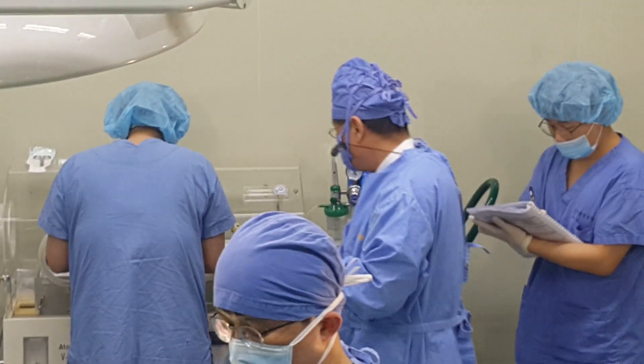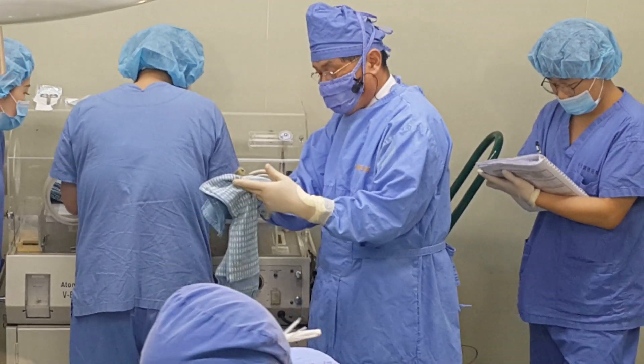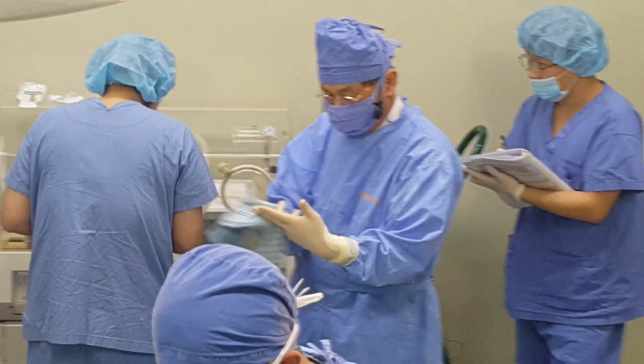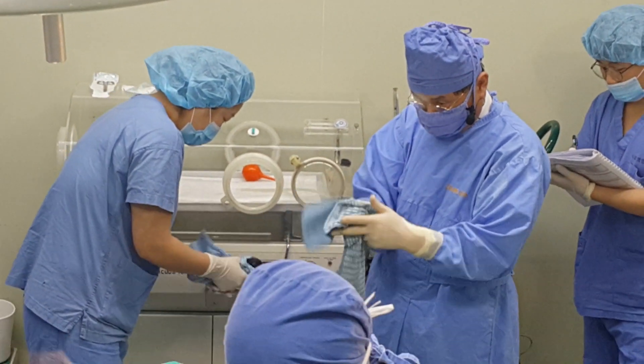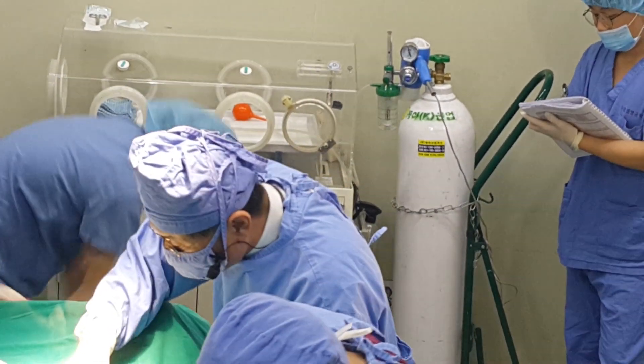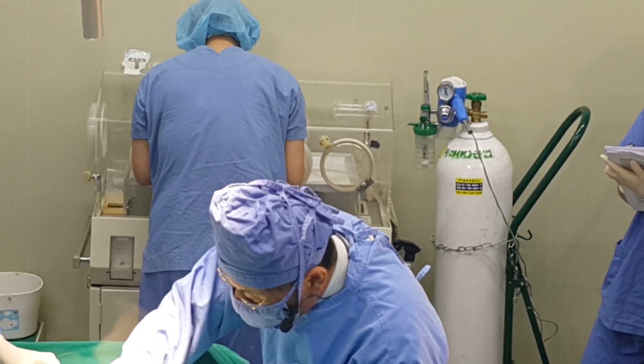We have to wait for the puppy to wake up, because the mother has been under anesthesia and it also affects the puppy. How long it takes depends on the case — sometimes it's very fast, a few minutes; sometimes it takes 25 to 30 minutes.